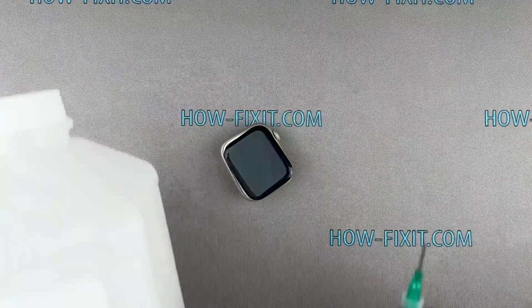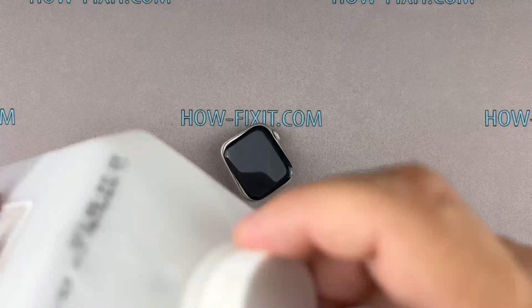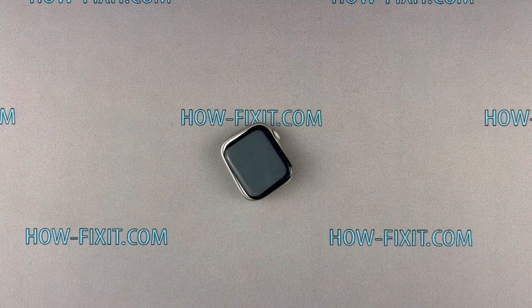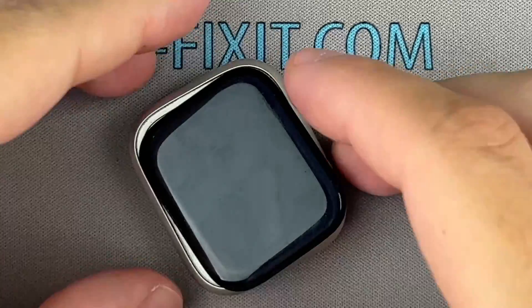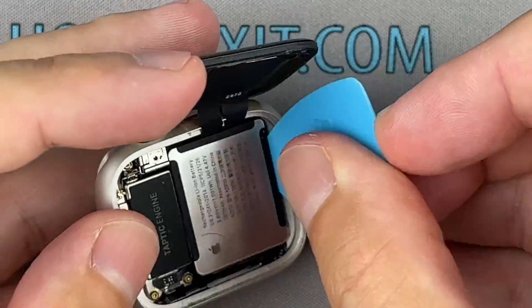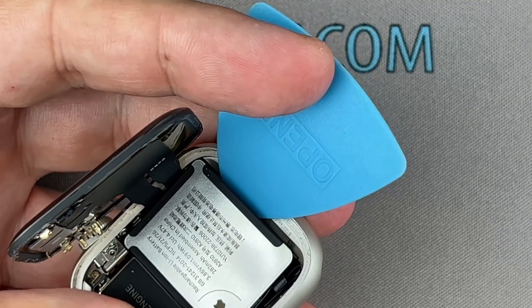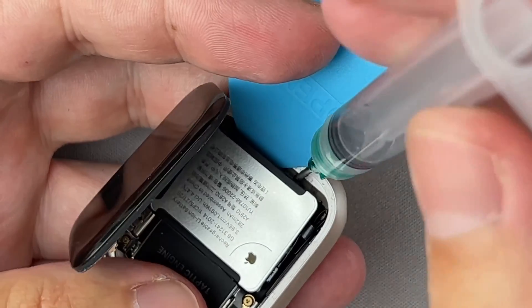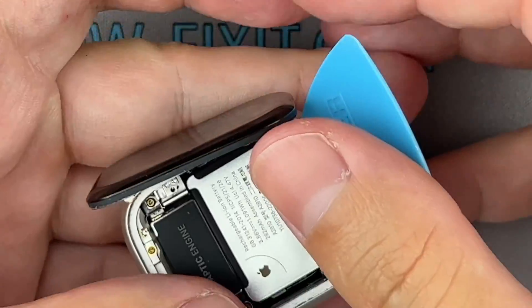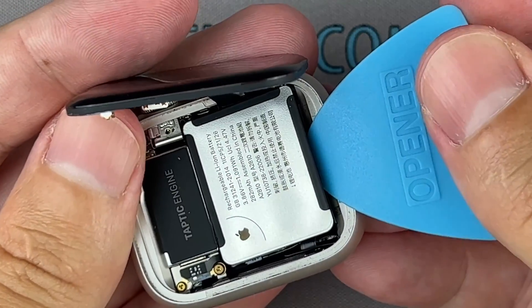The Apple Watch battery is glued to the watch body. You can use isopropyl alcohol to safely remove the battery. Add some isopropyl alcohol under the battery and wait a bit, then use a plastic tool to pry out the battery.